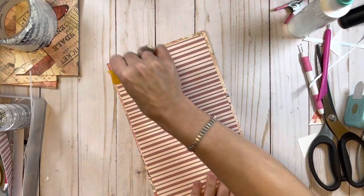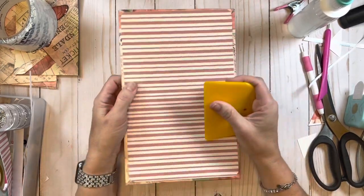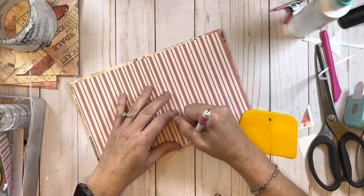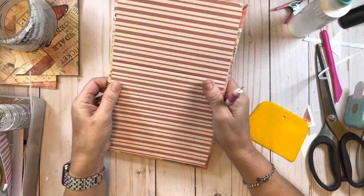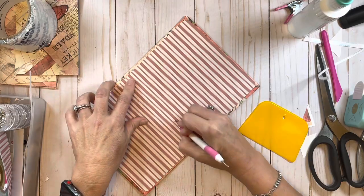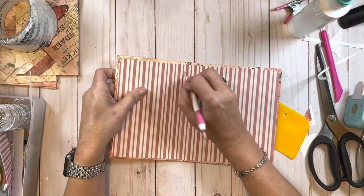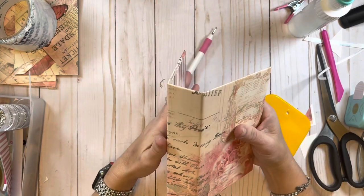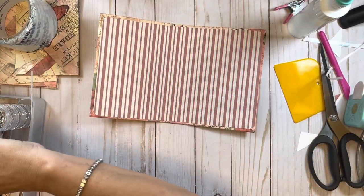I'm just going to smooth it all down. I do like to feel right along where that spine area is and score down it a little bit - I don't always do that but I do prefer to. It just goes ahead and gets the paper prepared to be folded. Sometimes depending on how it is, the paper will crack - if it does it's not a big deal, I'll show you how to handle that.